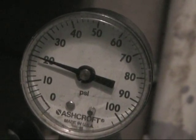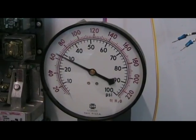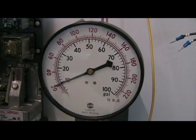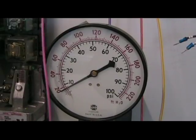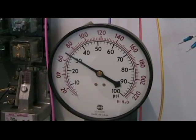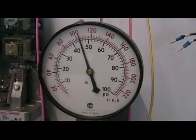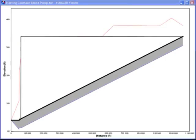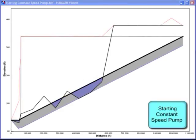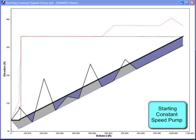Every time a pump starts, the sudden rush of water causes a check valve to pop open and gauges to swing wildly, as transient pressure waves are sent shooting down pipelines, bouncing off elbows, tees, and fittings, and slamming into closed valves or dead ends with tremendous force.